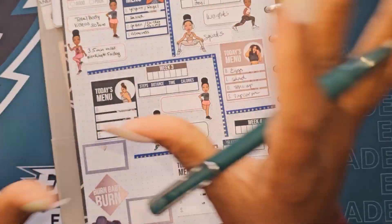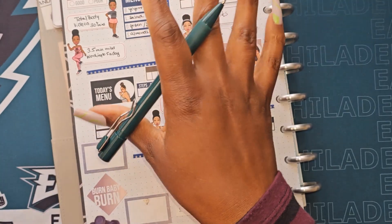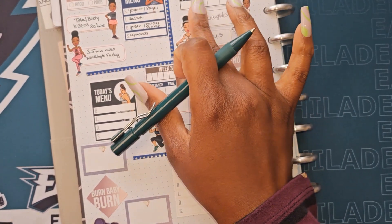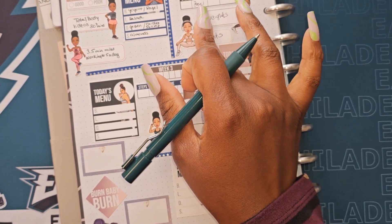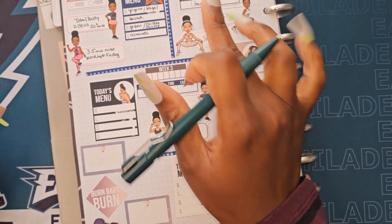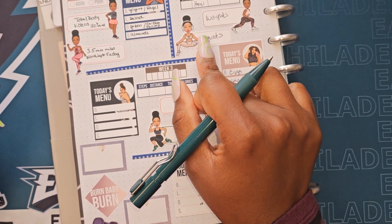Hey y'all, this is a quick check-in video with my fitness tracking. Last week we only exercised four days — the goal is five days of the week. I did not do more than three miles in the morning and I did not track the time. I did incorporate weights and I did do my 30 squats.